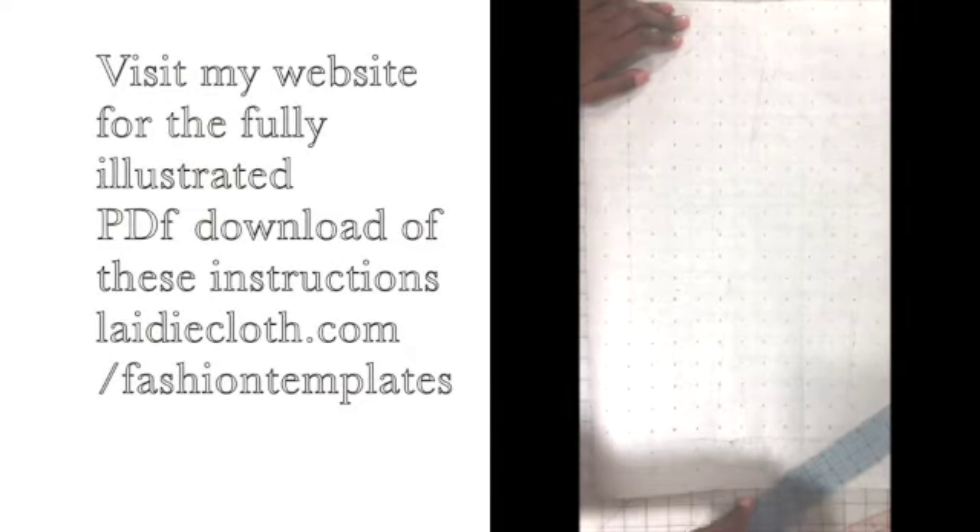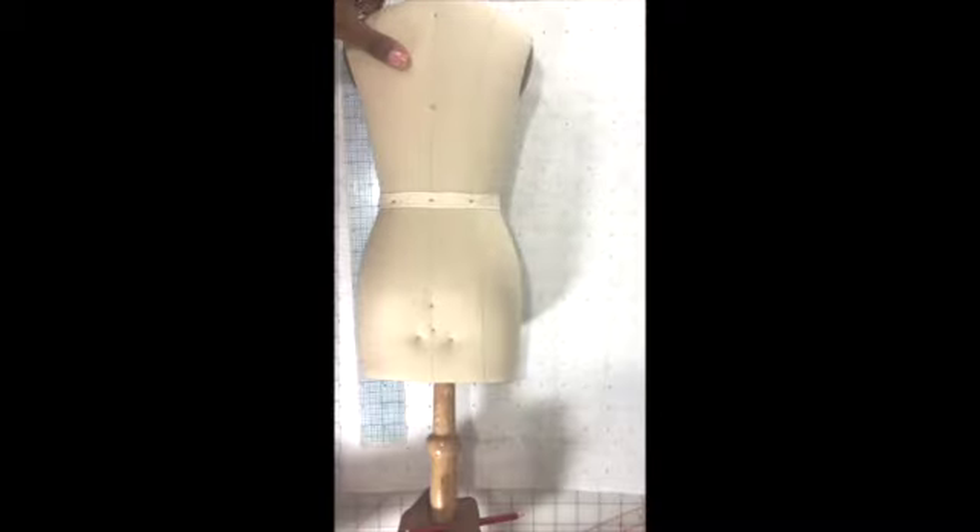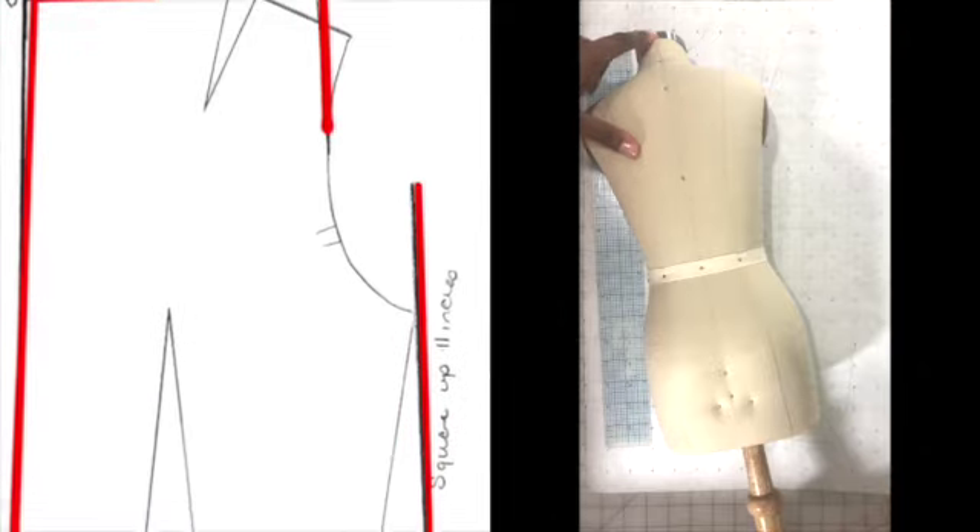We're going to start the back bodice very similar to how we started the front bodice. We're going to start with that first line, the A to B line. For my dress form, it measures about 18 and a half inches — from about here to just below the waist. I'm going to draw that line very lightly down to the 18 and a half mark. This is going to be the center back line. I'll mark that A and B.